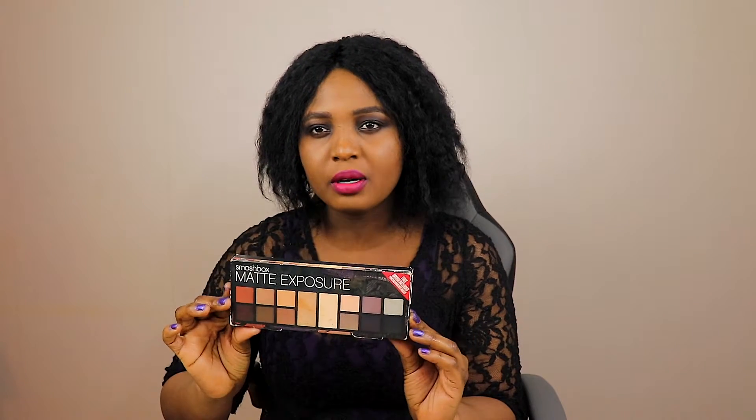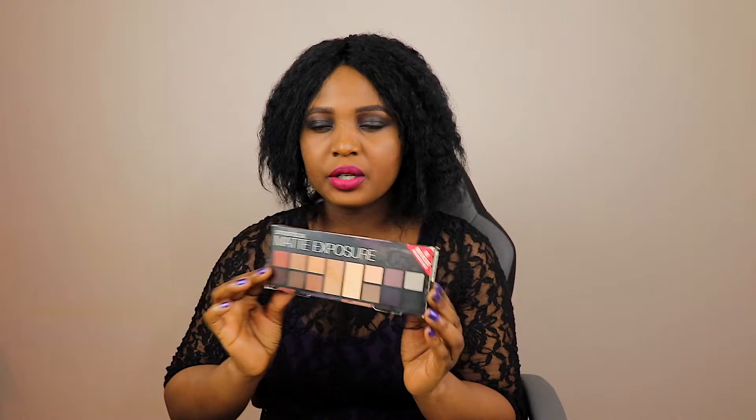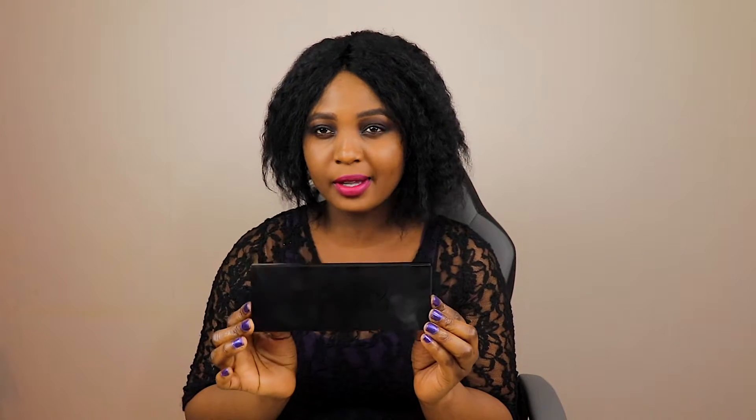For the eyeshadow I used Smashbox — as you can see, this is the packaging of the Smashbox palette. I'm just going to open the box and show you what it looks like. The entire box is black and the packaging is very polished. Now I'm going to open it up and show you the inside.